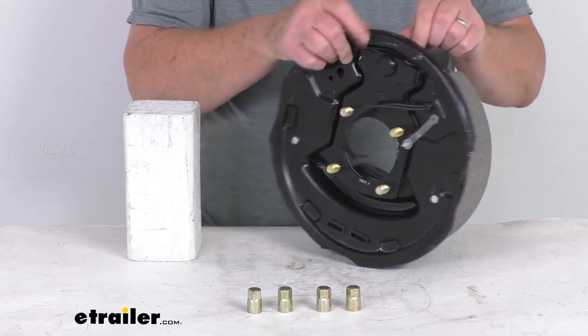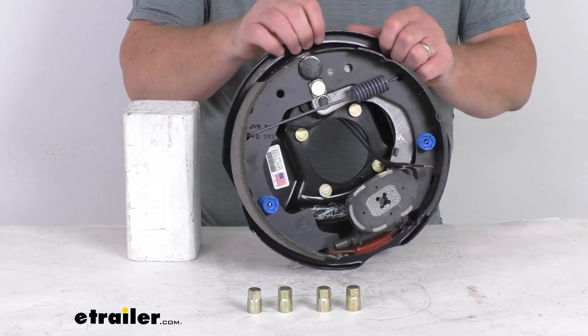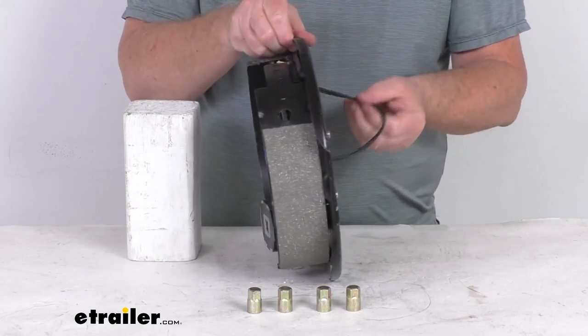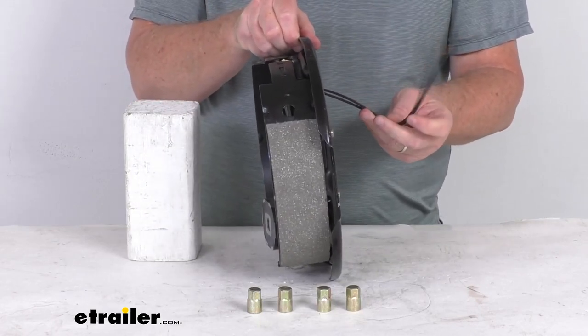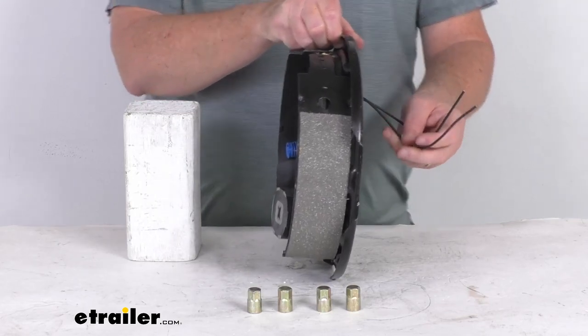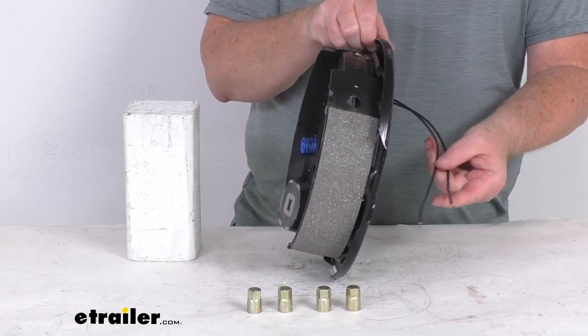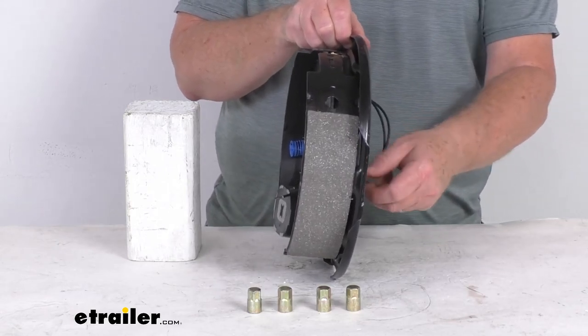The wheel size used on this is 14-inch to 15-inch wheels. The axle rating is 4,400 pounds. These are electric brakes — you'll notice the two wires in the back. These need to be connected: one goes to ground and the other goes to the brake feed for power. They're the same color wire, so you can use either wire for either function.